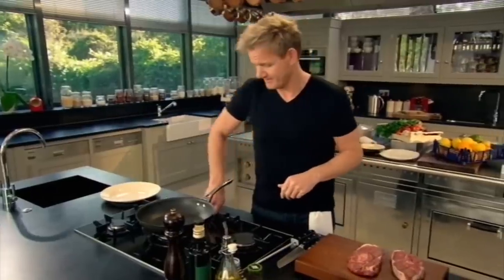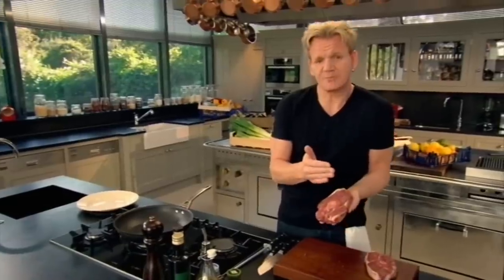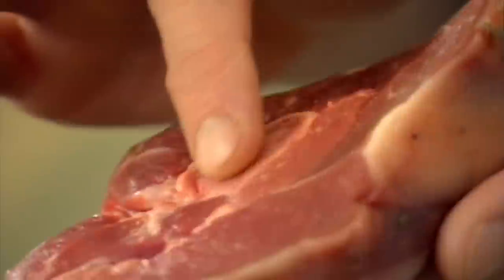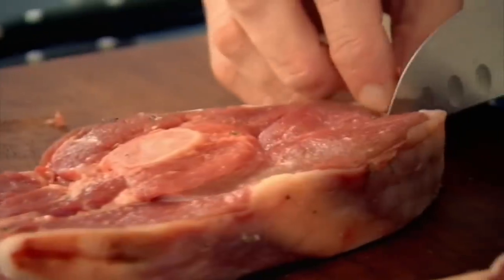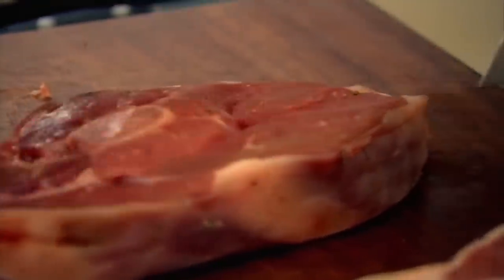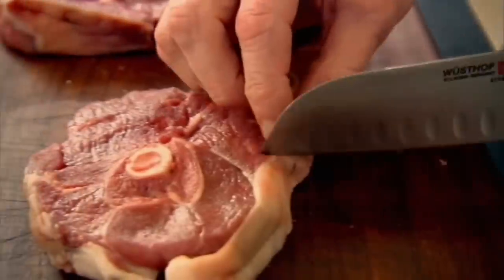First off, put the pan on. This is a lamb steak, and it's cut just above the leg, right here, because you can see that delicious bone running through the center. That's full of marrow, so that just gives the lamb a nice, added, sweet flavor. Just take your knife and cut through each end. This stops the lamb steak from buckling, so therefore it cooks evenly and colors beautifully.